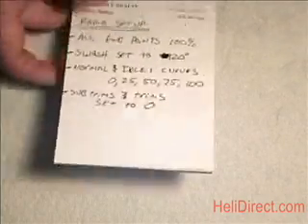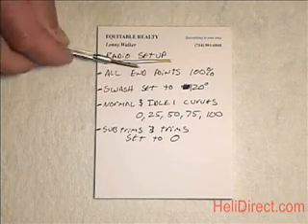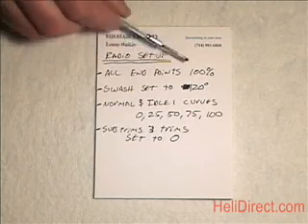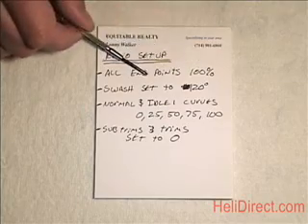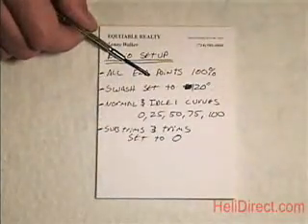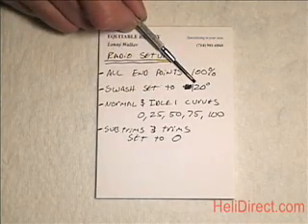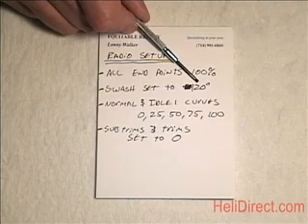I highly recommend you start with a new model in your radio and make sure the following things are set properly. Make sure all endpoints on all channels are 100% — channels 1, 2, 3, 4, 5, and 6. You need 6 channels for this heli and a 401 gyro. Set the swash plate to type 120, so 120 degree swash plate.